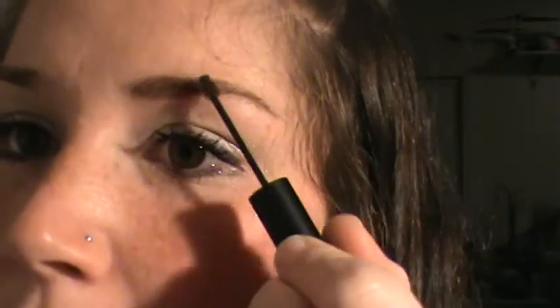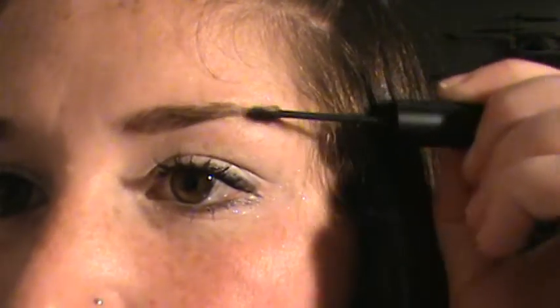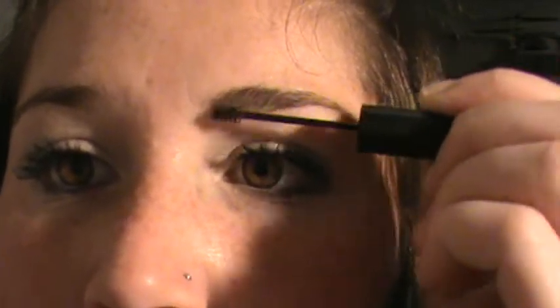You just comb it through. And there you have it.